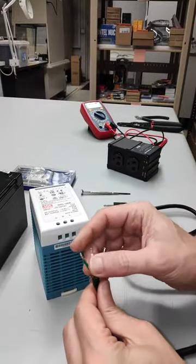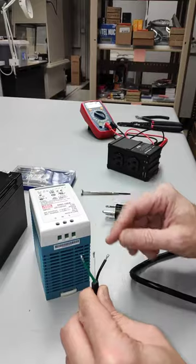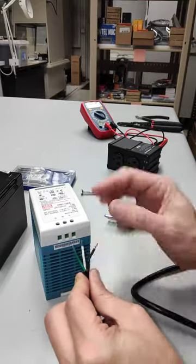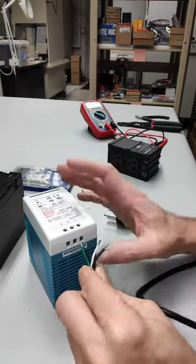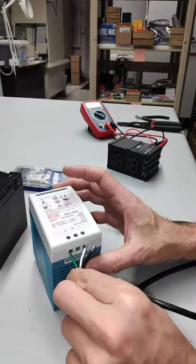It's always worth reviewing in your head: green is ground for the US, white is the neutral line, and black is our live line.